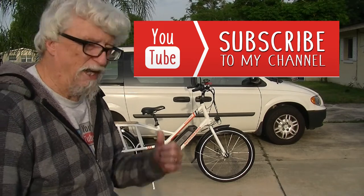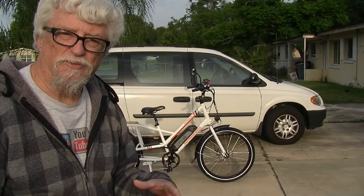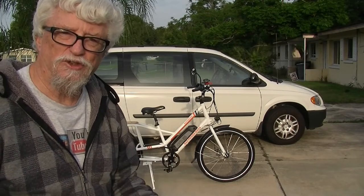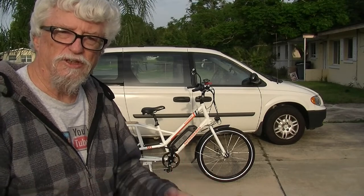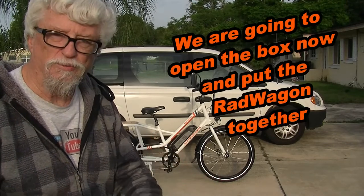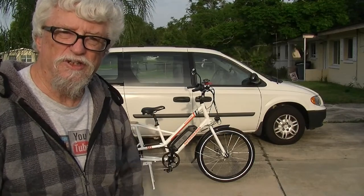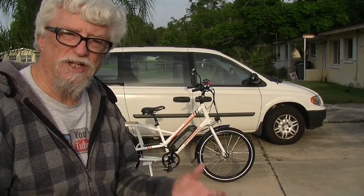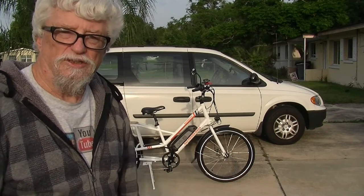Hit the subscribe button and I'm going to do some more things to the bike — do some mods, add some baskets and things for grocery shopping. Check back with my other videos and check out what all I do with my phone mounts, my mirror mounts, all kinds of stuff. There's a lot of things you can do to this thing to make it an everyday bike or an everyday vehicle. Thanks for watching.